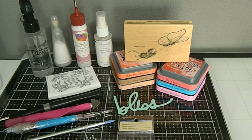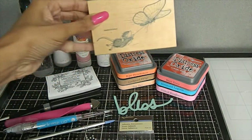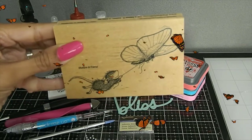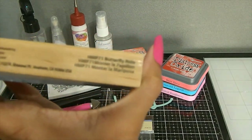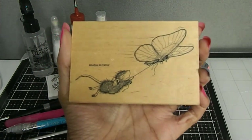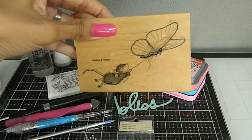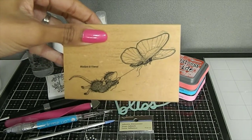One of the items I chose was this House Mouse stamp right here that I borrowed from my awesome craft buddy. This is called the Mud Pie and Friend — a beautiful House Mouse stamp — and the name of this one is called Butterfly Ride. This one was purchased from Hobby Lobby, and they were kind enough to let me use it for this month.